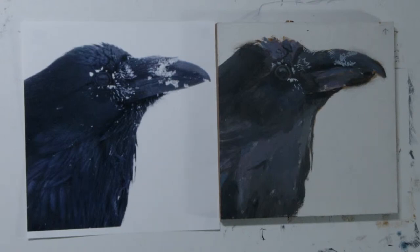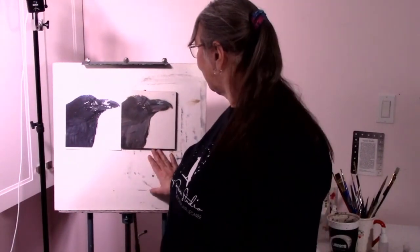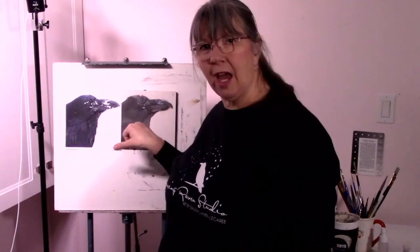Well thank you for joining me — we got a good start on that raven, I'm really pleased with it. Subscribe on YouTube, like it, and next week we'll be working again on week two. I don't think we'll go to a week three — I think by next week I will have that, and we will finalize the eyes, finalize some of the feathers, and that will be what we do. Then we'll figure out what I'm going to paint next. Anyway, thank you for dropping by, we'll see you later.